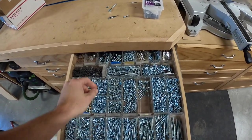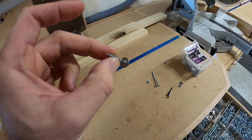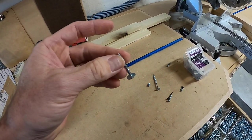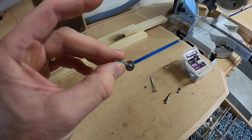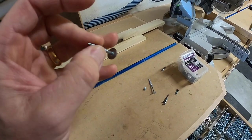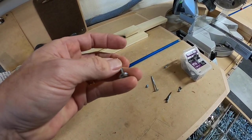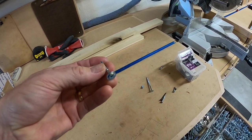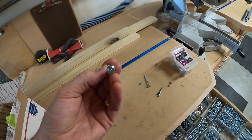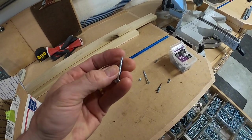One more screw I wanted to talk about is called a drawer front screw. This has a special purpose — you can use pocket screws for attaching drawer fronts, but if you need more adjustability in your drawer front, this is a great alternative to using Kreg or pocket screws. The head is bigger, so you drill a bigger hole, and when you attach your drawer fronts it gives you room to move the drawer front and adjust it for a perfect reveal all the way around. These happen to be Phillips drive, but they do make them in square drive as well. Auger tip — I find these really nice.